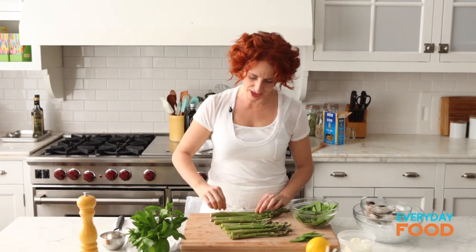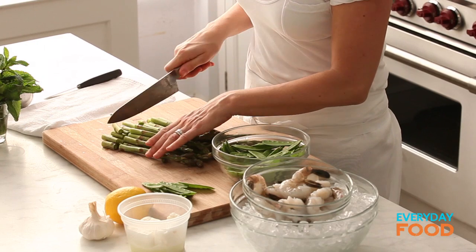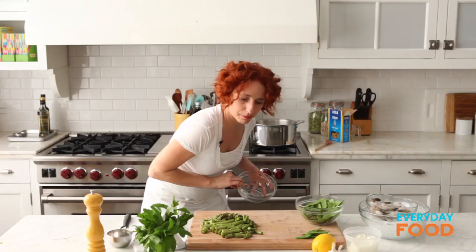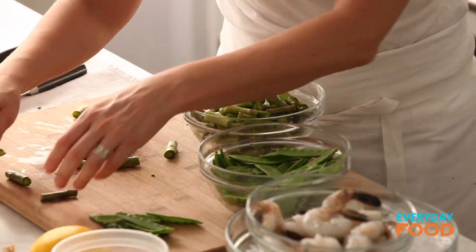Cut the tough ends off your asparagus — hopefully at this time of year that's not too much — and then cut them into bite-sized pieces. Because this is going into your pasta water, you don't really want them to be much longer than the penne that's already in the pot. Put them in a bowl so you can transfer them easily, and then prep your snow peas.